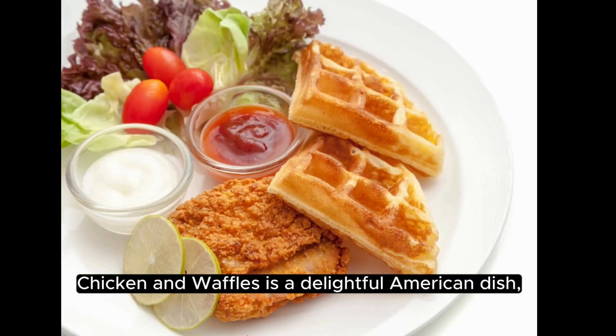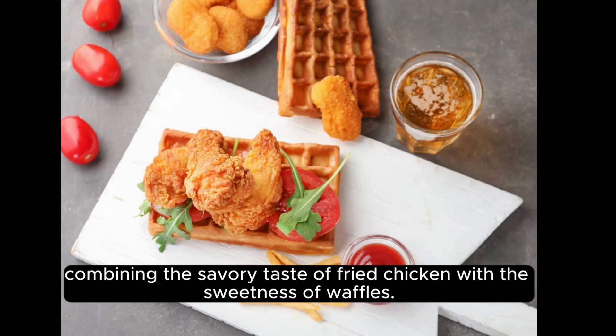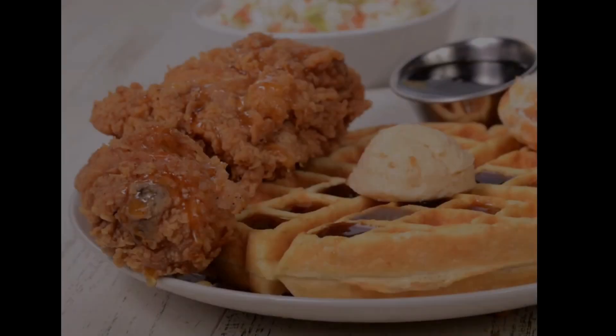Chicken and waffles is a delightful American dish, combining the savory taste of fried chicken with the sweetness of waffles. Here's how to make it.